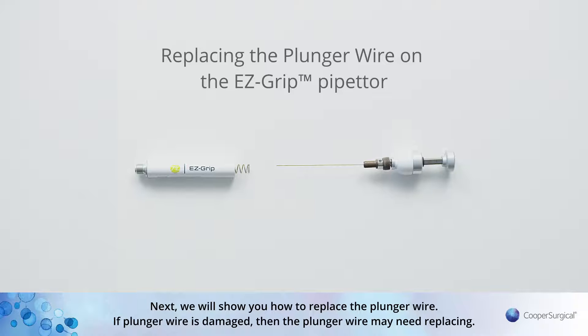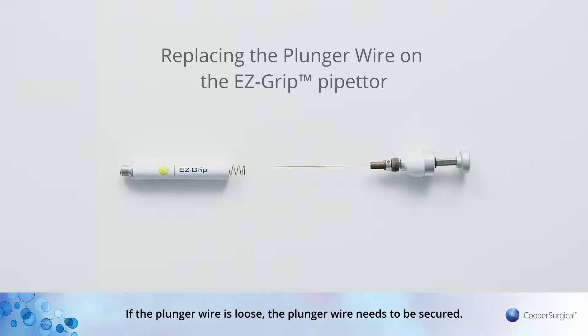Next, we will show you how to replace the plunger wire. If the plunger wire is damaged, then the plunger wire may need replacing. If the plunger wire is loose, the plunger wire needs to be secured.